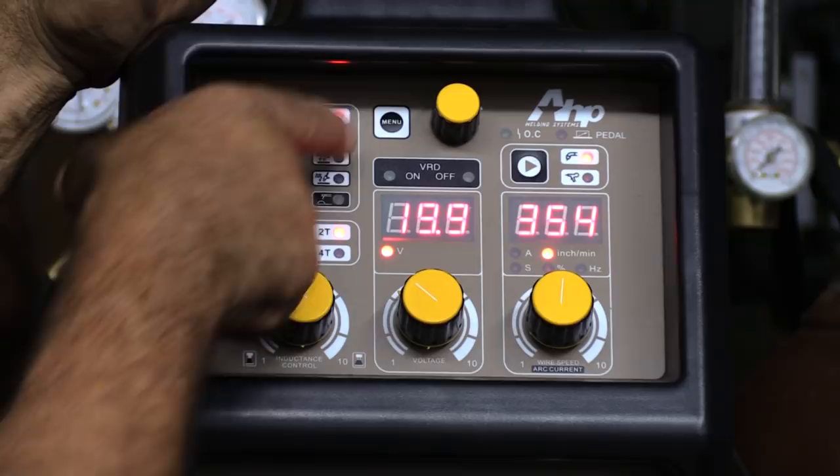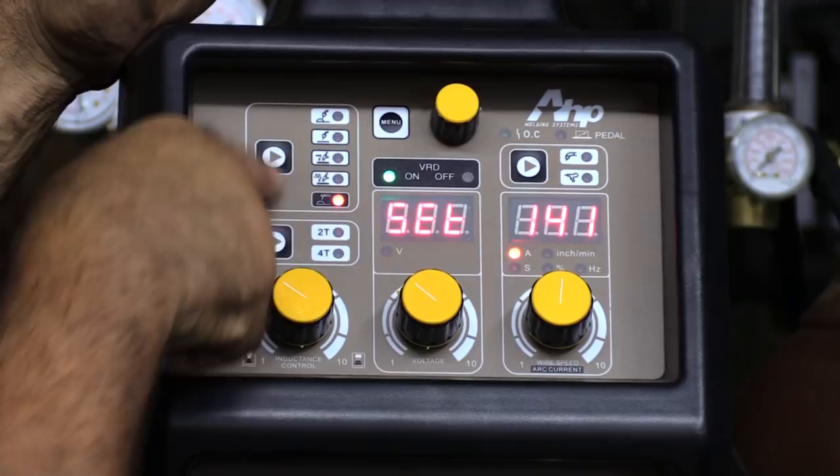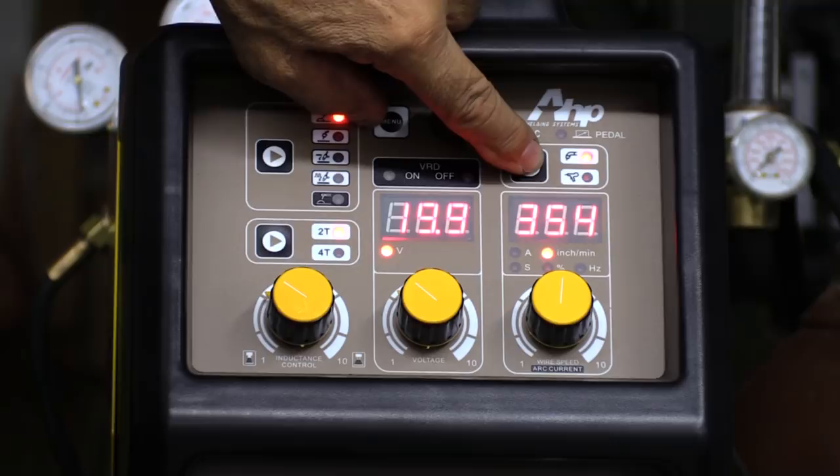On the control panel, you've got your section here that is your basic functions: MIG, MIG with pulse, TIG, TIG with pulse, stick welding, and a 4T and 2T selector. On the other side of the machine, you've got your selector for spool gun.